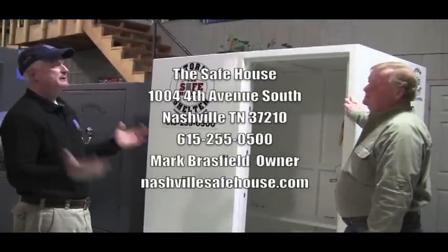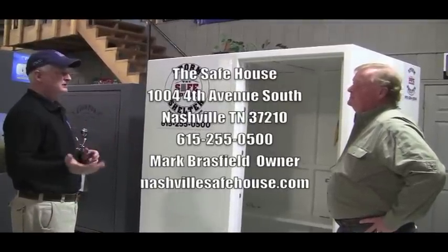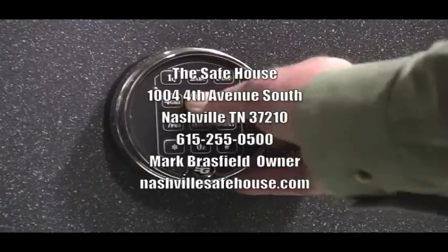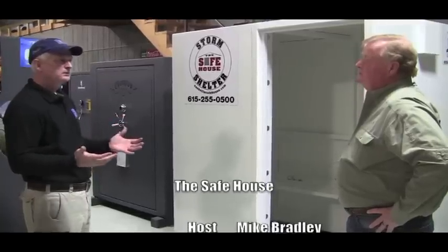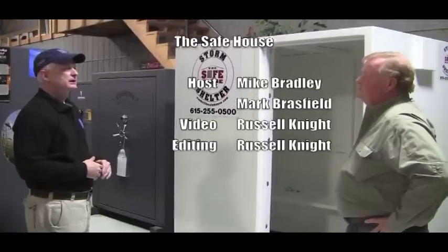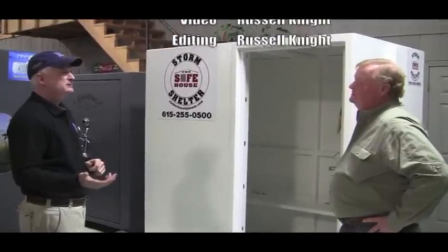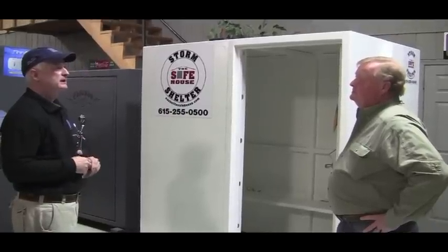If you buy a safe from a big box store, a large merchandiser selling boots, safes, candy, and all kinds of things, you're just another purchase to them. When you come into my establishment, you're a customer I care about — if you have a question, you call and ask me. If someone wants to get in touch with us, they can call us in Tennessee at area code 615-255-0500, or get on the website nashvillesafehouse.com. We have a contact page where they can email us and we'd be happy to answer any questions on any of the topics we covered.